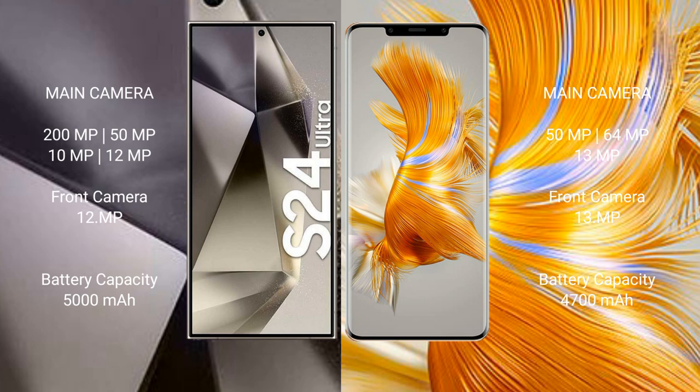Samsung Galaxy S24 Ultra has a 5000mAh battery with 45W fast charging support. Huawei Mate 50 Pro has a 4700mAh battery with 66W fast charging support.